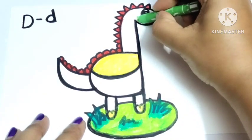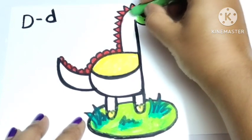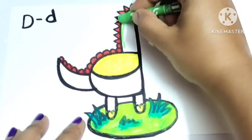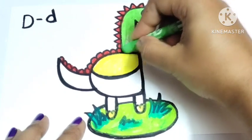Here I am using another shade of light green color — light green color, light green color, where are you? Here I am, here I am! How do you do, light green color? The dinosaur looks beautiful in light green color.